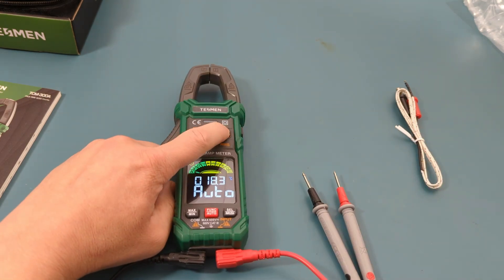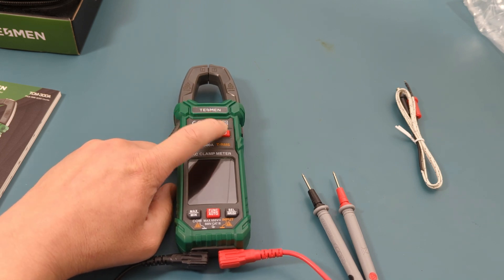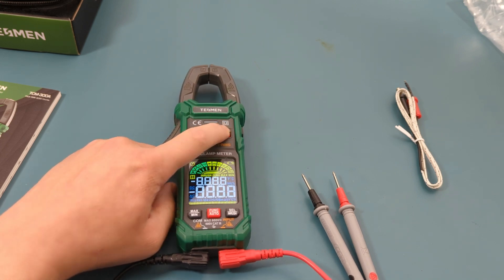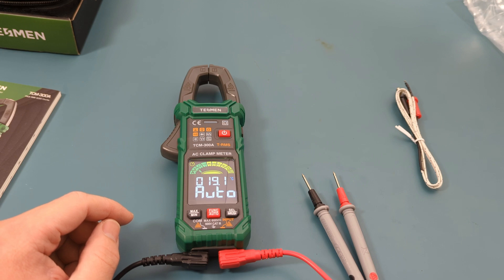Press and hold the power button to turn off the multimeter, then press it again to turn it back on. By default when you turn on the meter it's in auto mode. The supported measurements in auto mode are current, AC-DC voltage, resistance, and continuity.